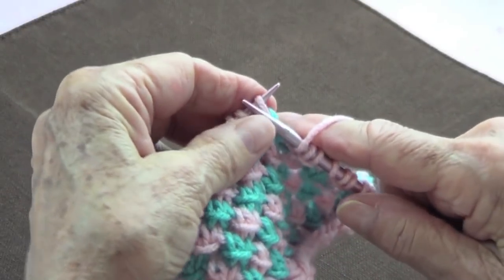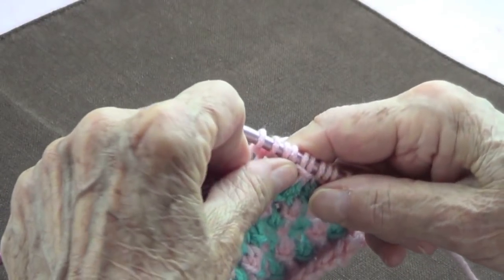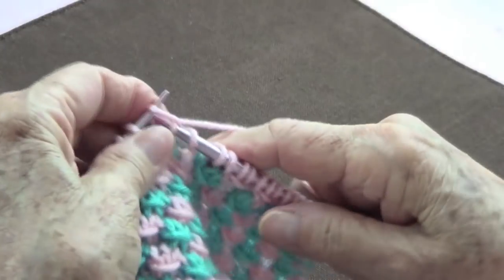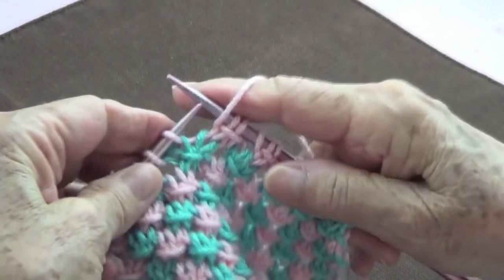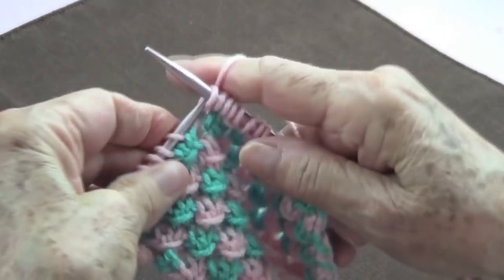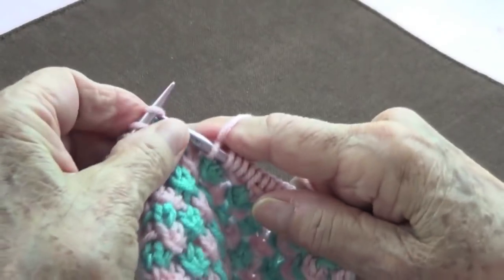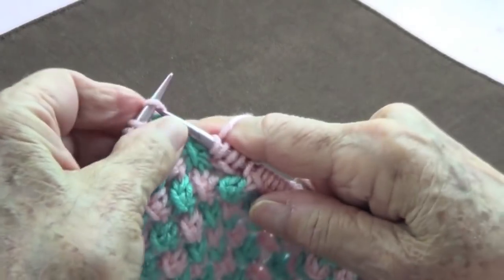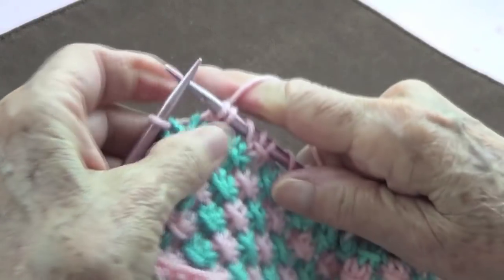Continue repeating: yarn over, knit three stitches, and the first one of the three goes over the last two. Repeat this pattern across the row, finishing with the last stitch knitted. Then change yarns.